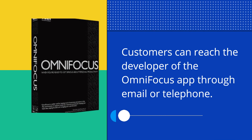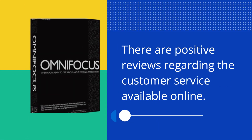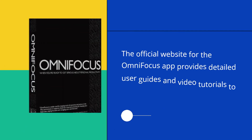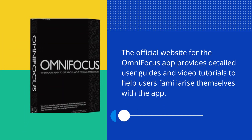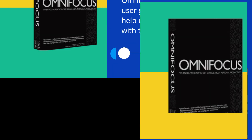Customers can reach the developer of the OmniFocus app through email or telephone. There are positive reviews regarding the customer service available online. The official website for the OmniFocus app provides detailed user guides and video tutorials to help users familiarize themselves with the app.